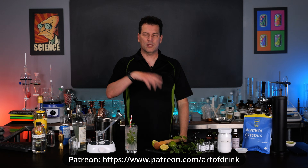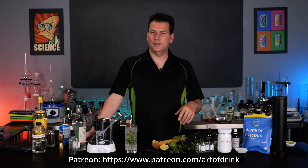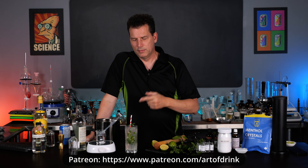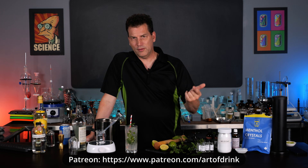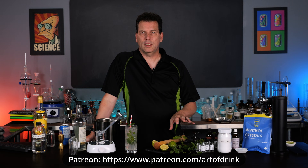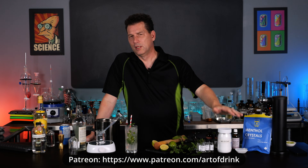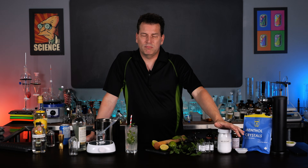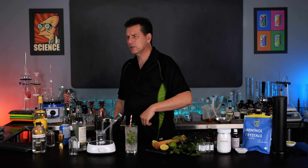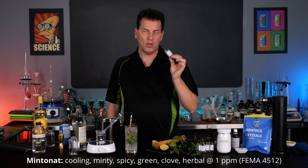I'll put all this stuff on my Patreon account. Basically I made the cocktail, so all the people who don't like watching long videos can get what they need and move along. For anybody really interested in beverage development, these little details are important - you can really make stellar drinks by using these ingredients. You can even compete with companies because you don't know that they're using these ingredients. There's a fair number of these and other mint-like compounds.